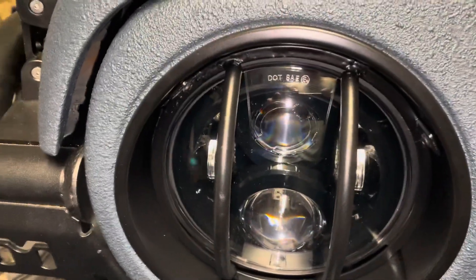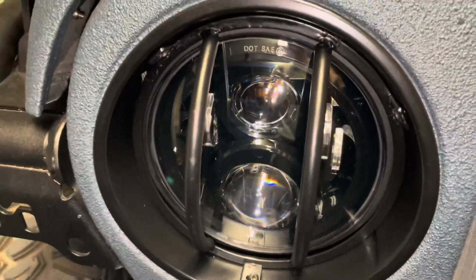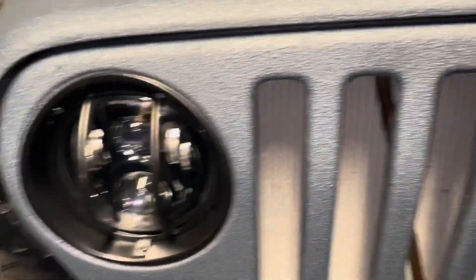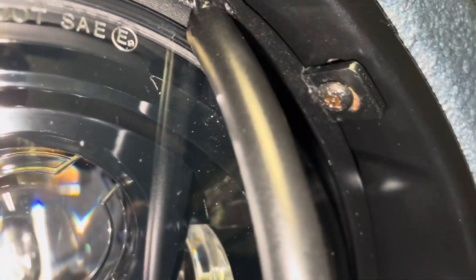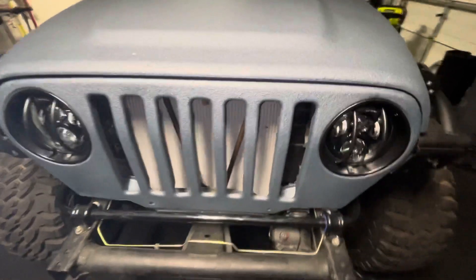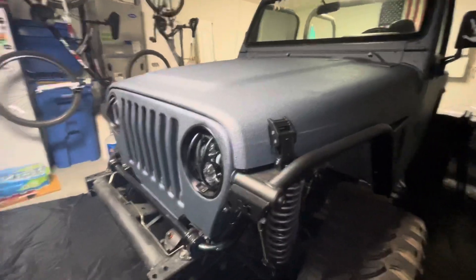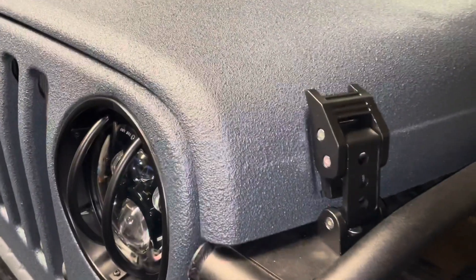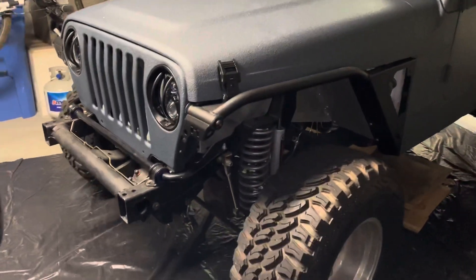There's the final product - new LED headlights, everything blacked out inside, all fastened in and secured. I love the look, especially with those new hood clips, blue and black. Coming together boys. Fresh LEDs.